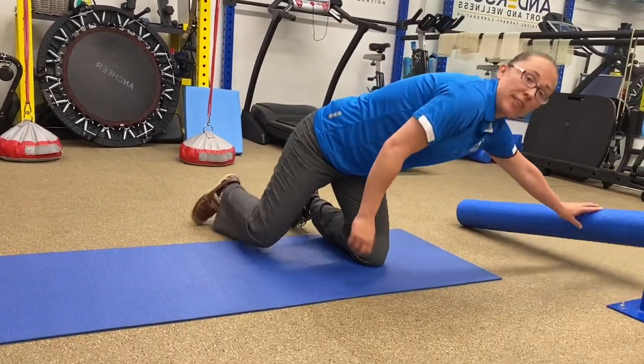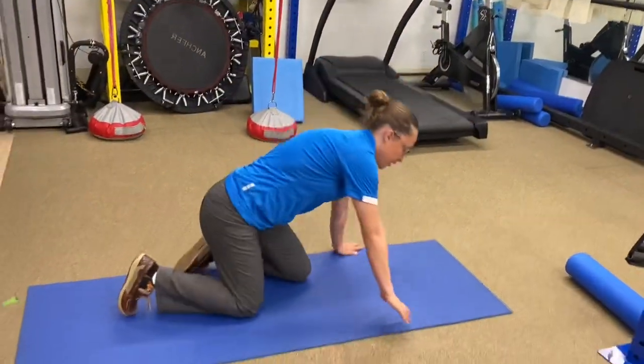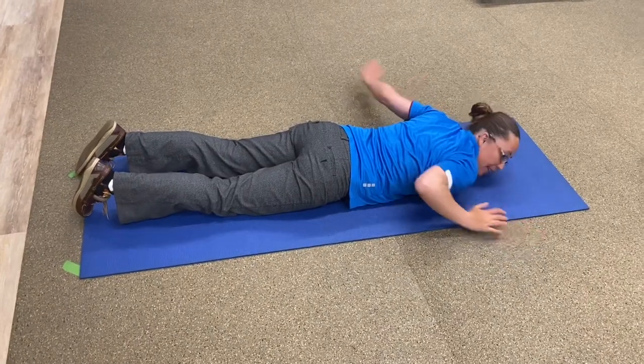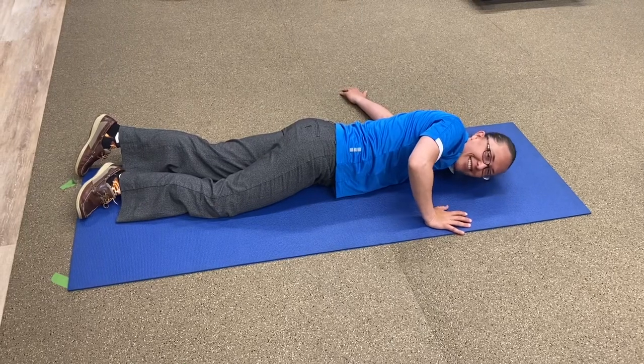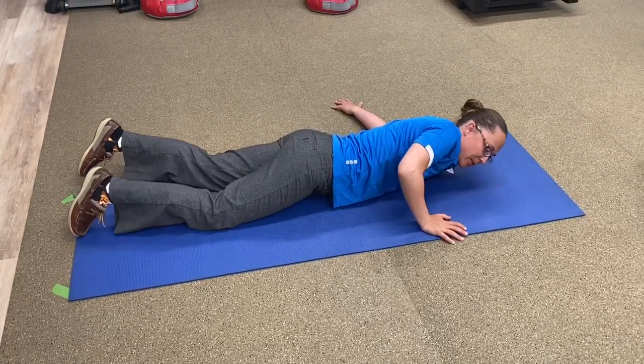First thing we're going to do is the flying fish. We're going to get a little blood flow going, a little activation. For the flying fish, you're going to lay on your stomach. You don't need any equipment for this, and even if you only did this on your lunch break, it would be so much better than not doing anything or just sitting there eating.